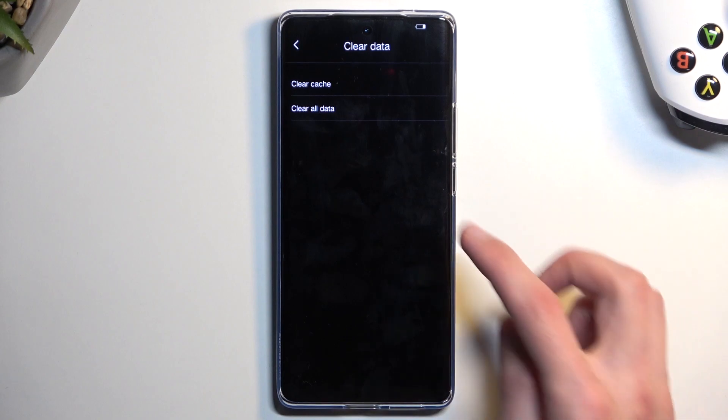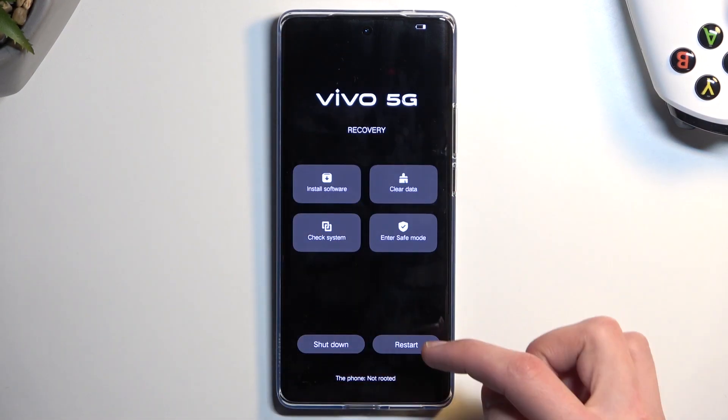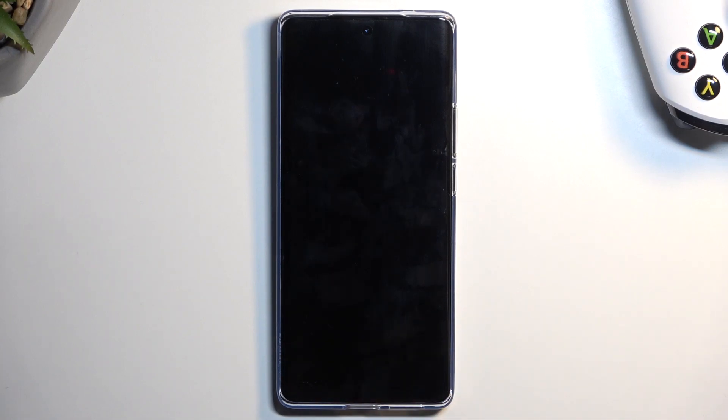I'm going to select the return back arrow and then select restart and confirm okay. This will now take us back to Android after it finishes the reset running in the background. When I say it's taking us to Android, it's going to take us to the setup screen. I'm going to let this run and come back once it's completed.